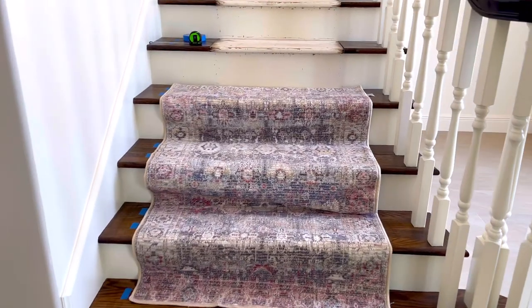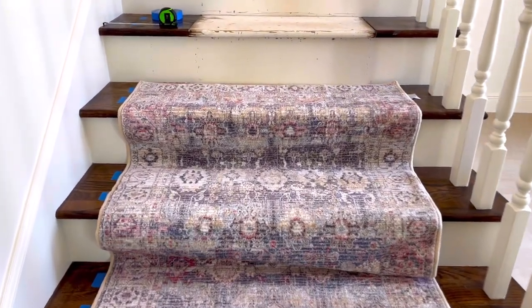Tip number one is to use three by five rugs on your stairs if they're extra wide like mine.